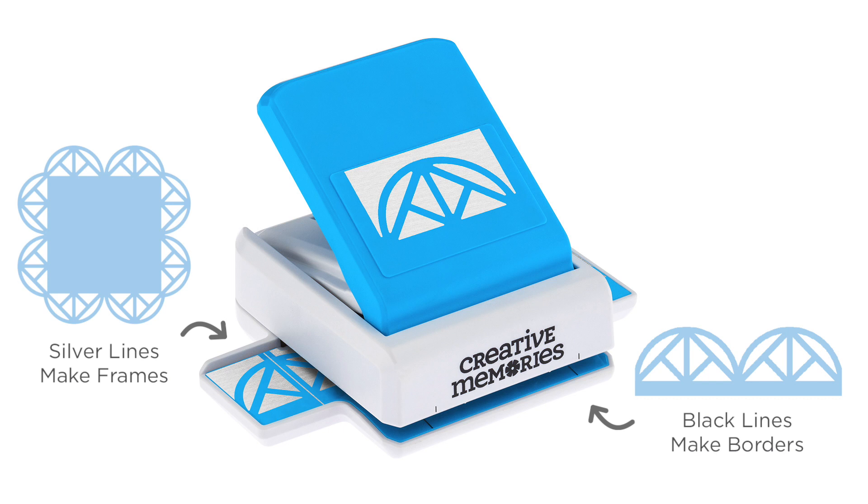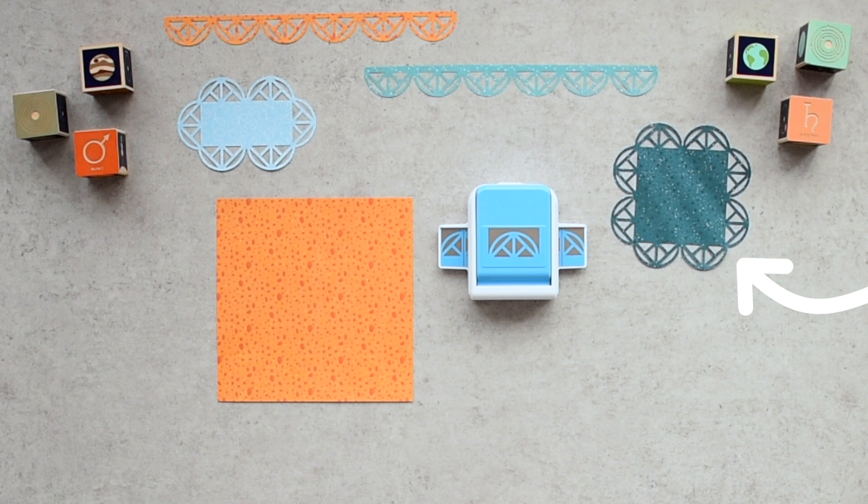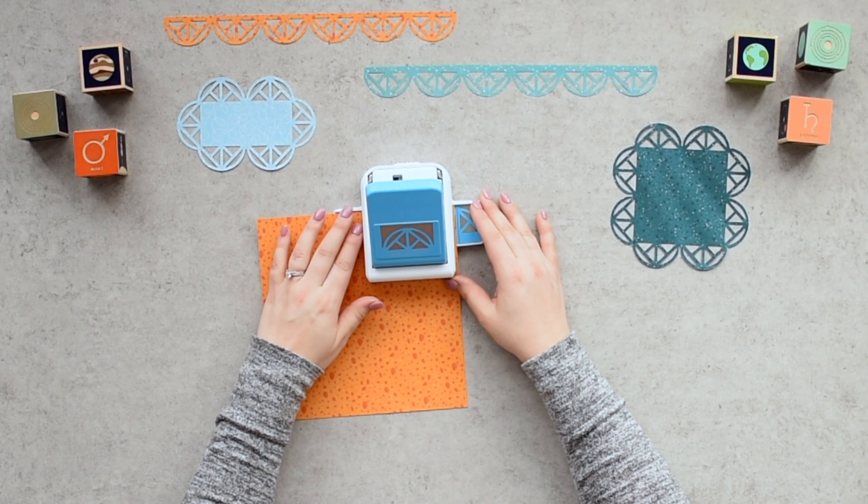How to create a frame. Step one: start with a paper sized in even increments, no smaller than four by four. It does not need to be square — for example, four by six, eight by twelve, etc. Step two: insert your paper so the far edge lines up with the long silver marking on the punch tray.